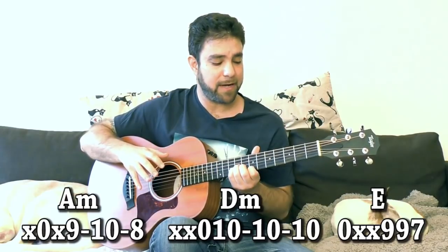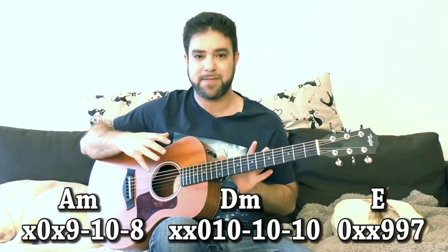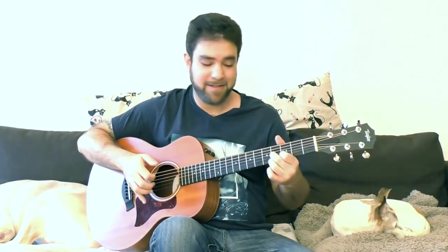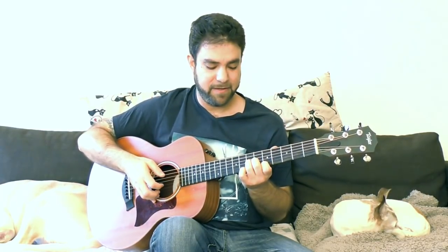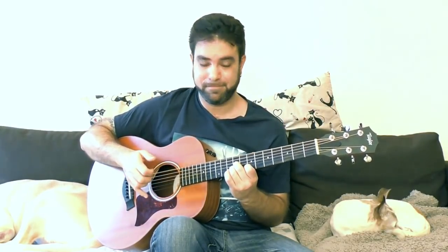Now what's going on here? If you take a look immediately, you see that these shapes create the full scale around the neck. You have A minor, D minor — you have A harmonic minor. That's why you have the G sharp. So E, then A minor, D minor. So let's say we can add 7 for E.